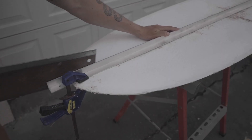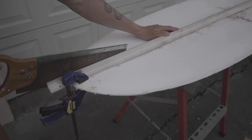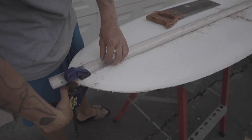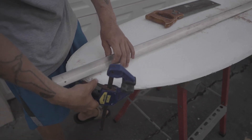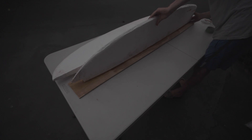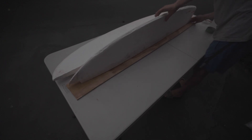I then cut the blank down the middle so that I could glue in a stringer. This wooden stringer was my first mistake — I used a stringer which was too thick, which added a lot of unnecessary weight.